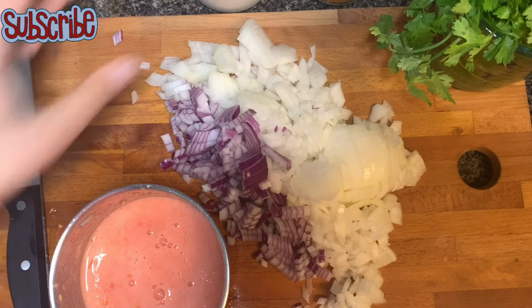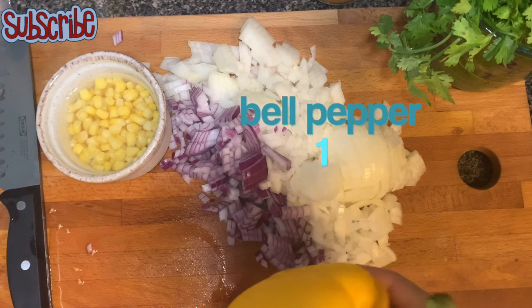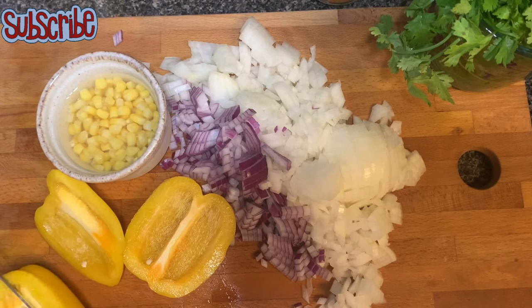So here I have my onions, tomato puree, and some corn kernels — I'm using the frozen ones, you can always use the fresh ones. Now I'm chopping my bell pepper. You can use any color bell pepper or even capsicum for this recipe.